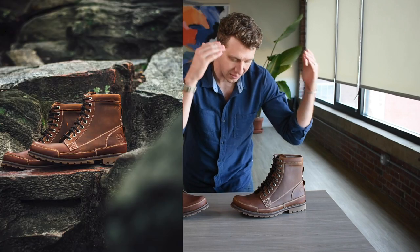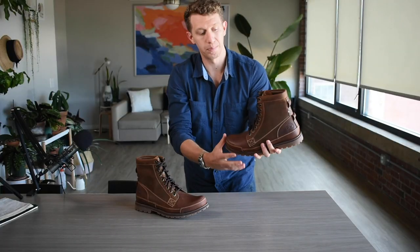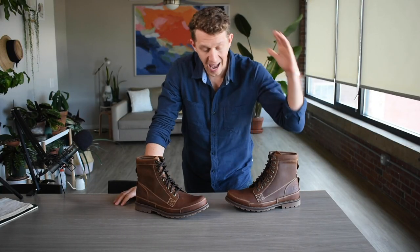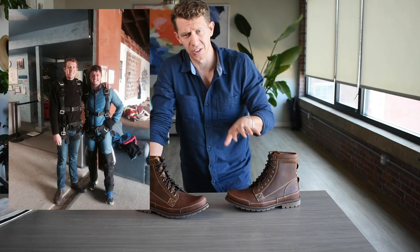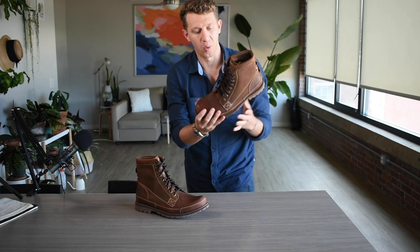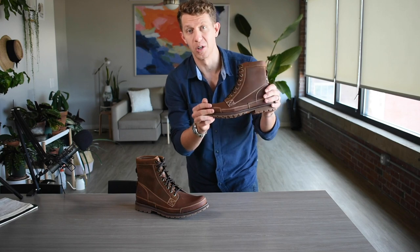As I said, today I'm talking about the Timberland Earth Keepers. This is an old boot, a classic boot — many, many people know it, many people have worn it. I had a pair back, I think about five, six, seven years ago, something like that, and I was a huge fan of them. I wore them for about two, three years. And then recently I just picked up a new pair.